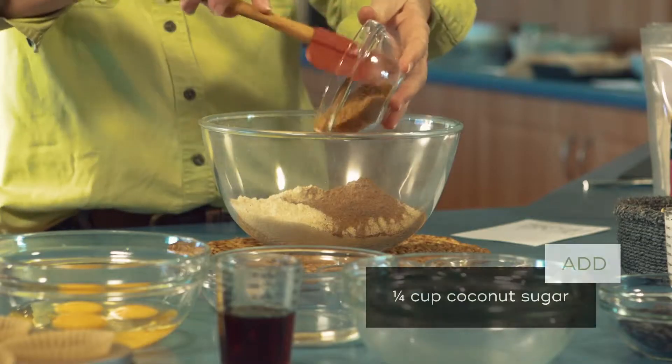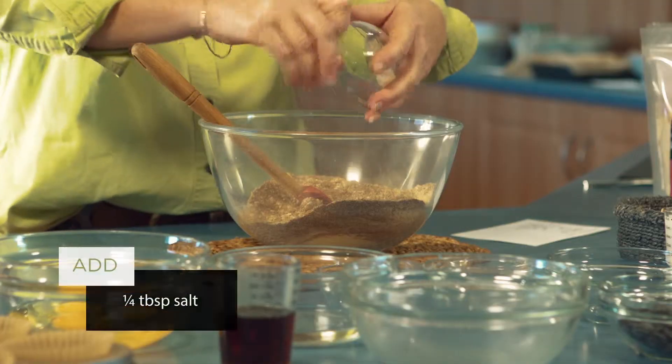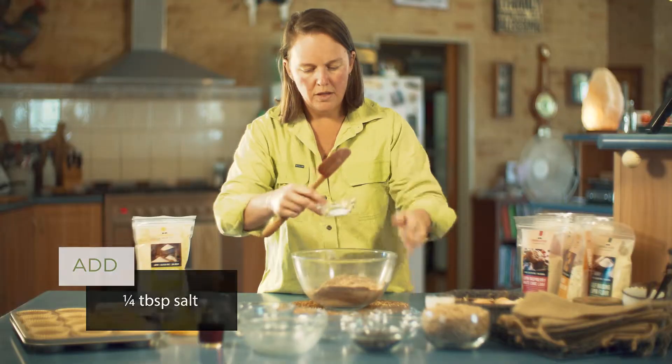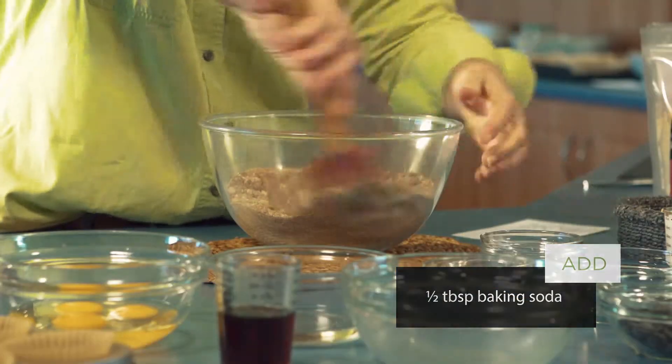Then we're going to pop in some rapadura sugar. To that we're just going to add a little bit of salt and then we're popping in some baking soda. We'll give that a bit of a mix.